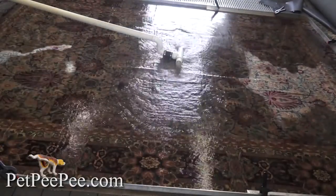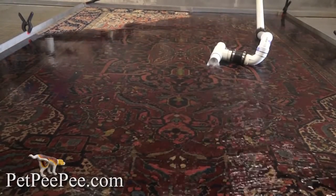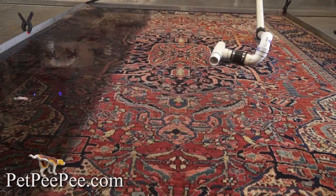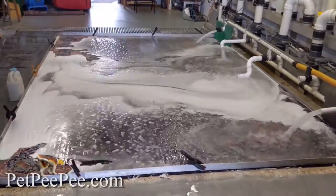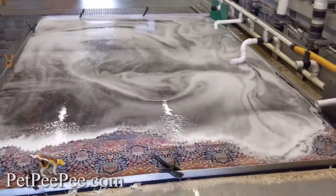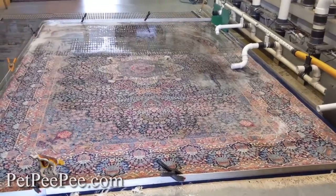Flood the oriental rug on the top with a natural odor-free cleaning product from the Dead Sea and vacuum from under the rug. So all the pee will go through the rug, through the fiber, the dust, the hair, and clean the rug to perfection.